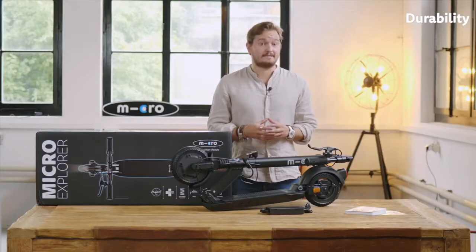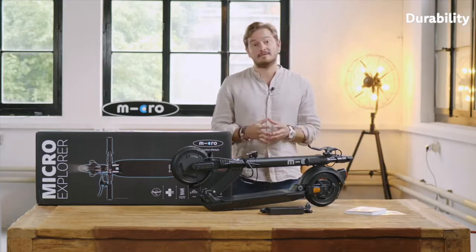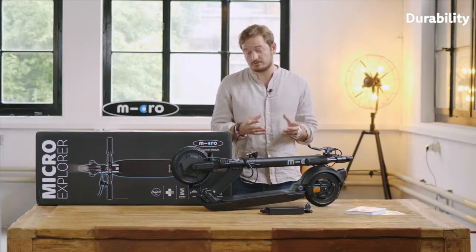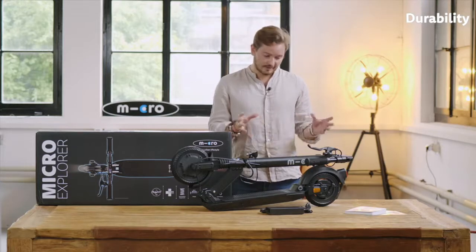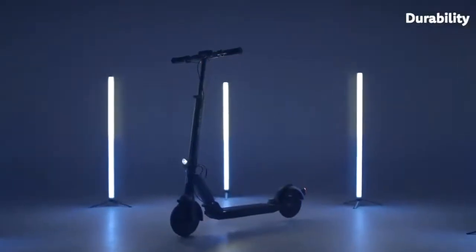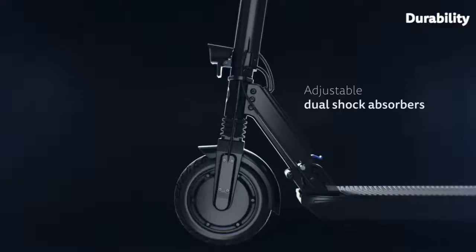Secondly, it is also the choice of materials. If you look at the product, we use plastics only where it's absolutely necessary due to production constraints. Everywhere else we try to use high-quality aluminum that makes the scooter light yet robust. Thirdly, it's also about the general design and engineering of the scooter. One example is that we have front and rear suspension.